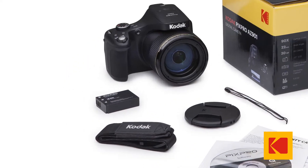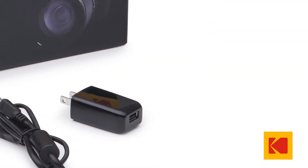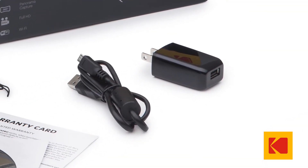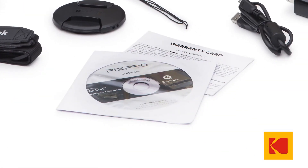The AZ901 comes with a rechargeable lithium ion battery, AC adapter to charge your battery, USB cable to download photos, neck strap, pop-up flash, and CD-ROM with helpful software.